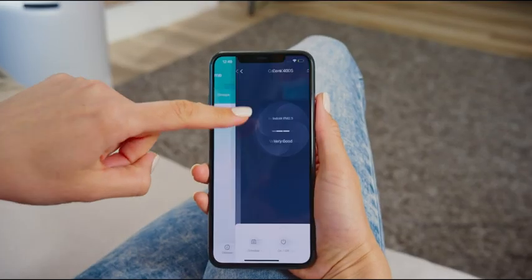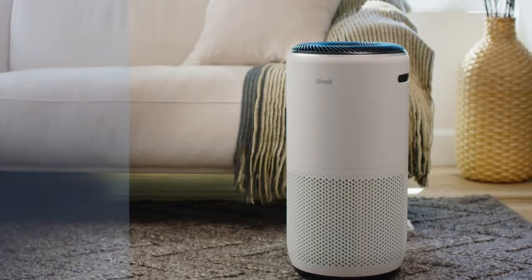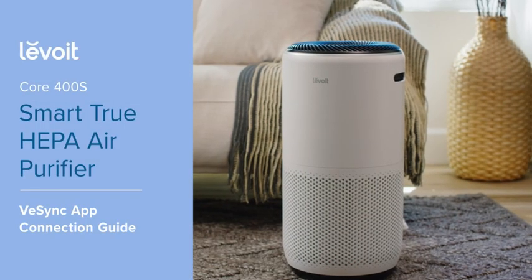Connecting your Smart Air Purifier to the V-Sync app gives you complete control over your air. Just follow these simple steps to get started.